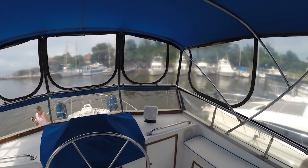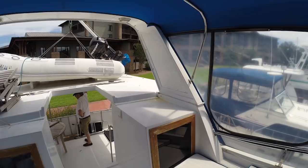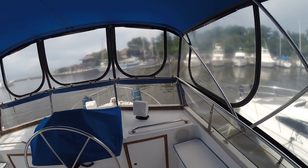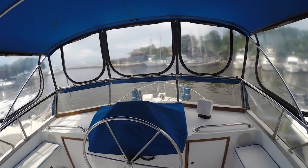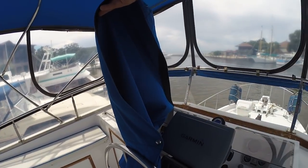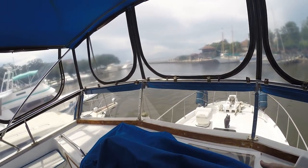We're up here on the flybridge of the '84 President — pretty good shape, one of the better boats that we've seen. This is outside of Foley, Alabama, on our hard fact-finding mission today. It's got a nice Garmin up here, it's got the radar, autopilot, synchronizer — looks really good.